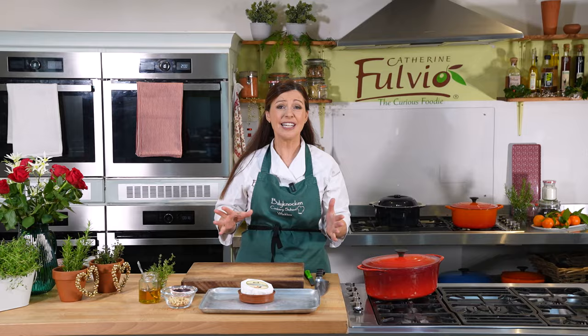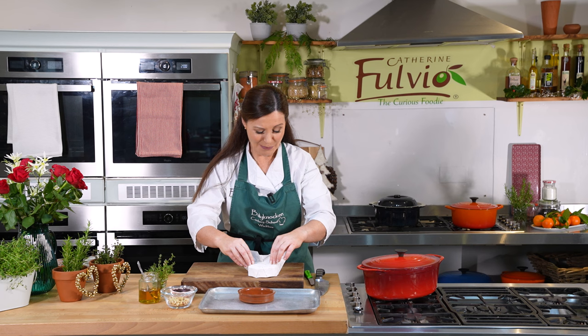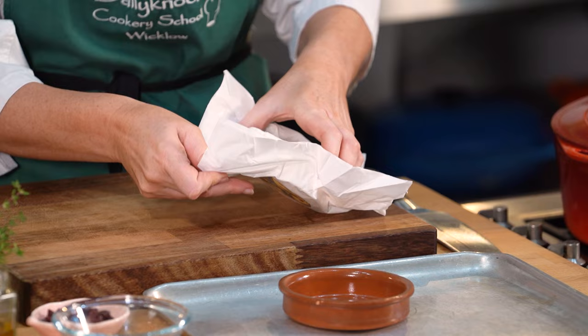For festive entertaining, and in particular for New Year, it's really nice to have something that everybody can share. This baked Irish Brie is delicious for it. Here's my Cullini Brie — it's a great Irish brand. It's always important, if you can, to buy local and support small local farmers. The amazing thing about Irish cheese, butter, cream — all our cattle are grass-fed, so the animals are outside all year round. You've got the most beautiful grass-fed butters, cheeses, yogurts. There's nothing quite like it.